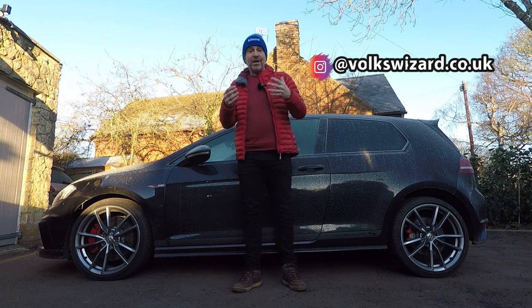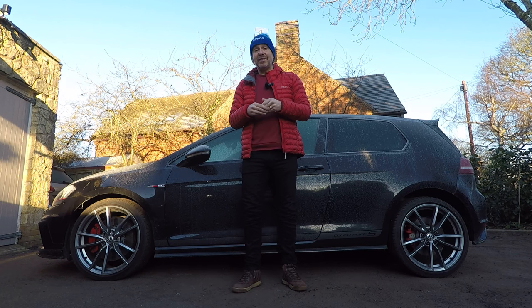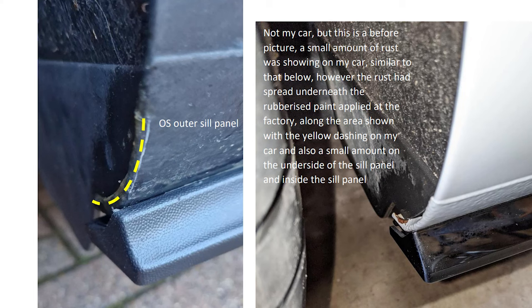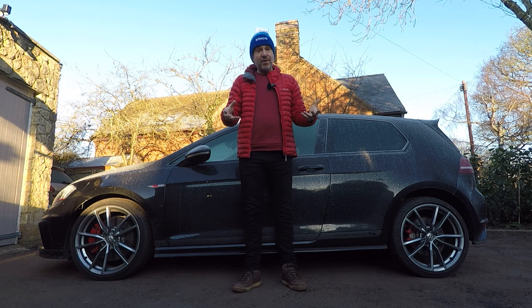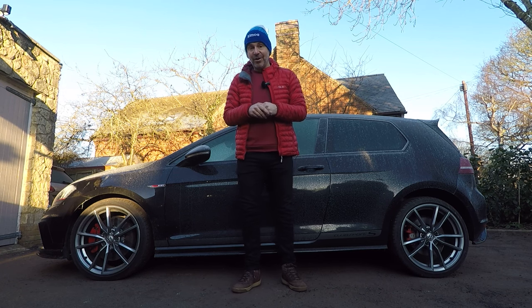When I filmed this work at the end of 2023 I was unaware of any corrosion issues with the Mark 7 or 7.5 GTI, but a couple of weeks ago I was sent some images of a 2020 model year 7.5 GTI — one of the last off the production line — and the corrosion on that car actually shocked me. So I've extended this video to share those images and filmed new footage showing how to protect those particularly vulnerable areas.